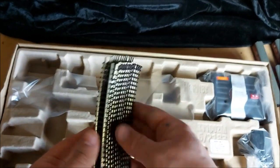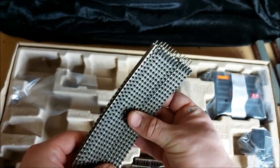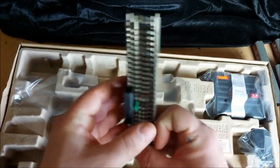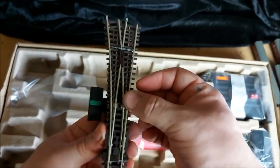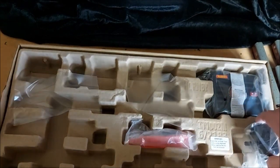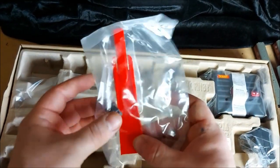We've got our track - all our curves. We've got a shallow curve which is going to be attached to the points, and all the rest are our radius curves for our track. We've got our straight track including our power connector and our points. Much the same as standard Hornby points, but really good quality track. We've got the power plug for our controller.